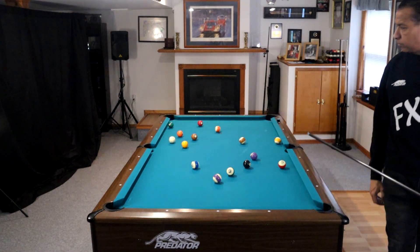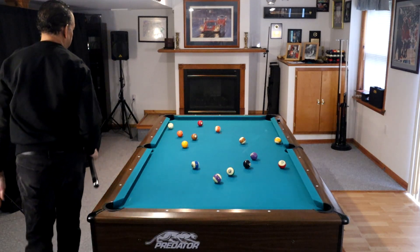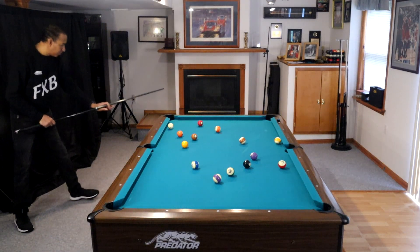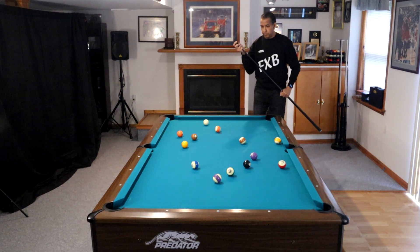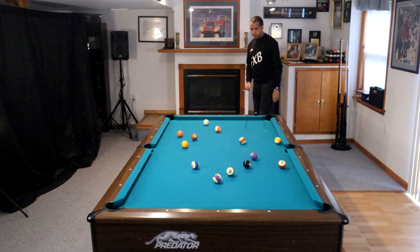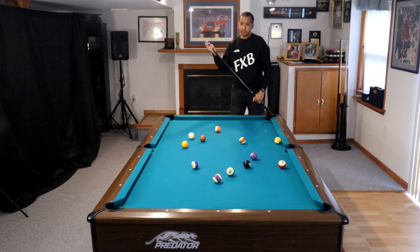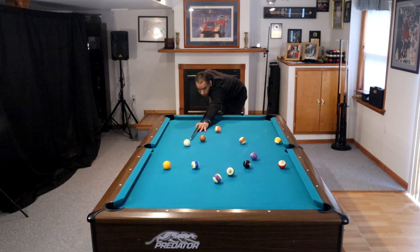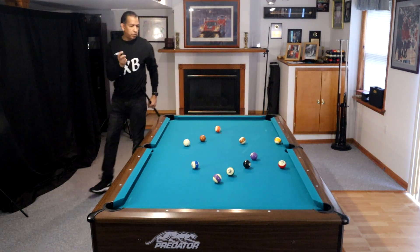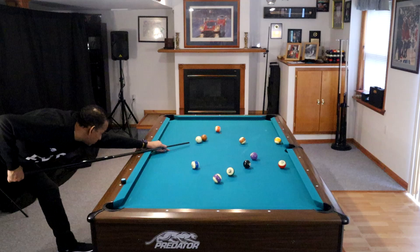Very often, the closer the balls are, the more difficult it is to find these patterns. A lot of you play APA and BCA and other leagues where you're on seven-foot tables all the time and the balls are clustered up. If you practice at home on a nine-foot table and then find yourself on a seven-foot table, the balls are the same size but the table is much smaller — so the balls end up much more clustered together. You need to find good patterns because you don't have the opportunity to use multiple rails. So work on those close ball patterns so that you have all of these shots in your game.